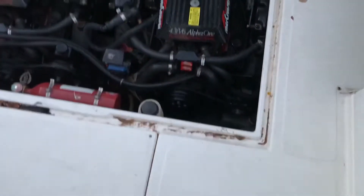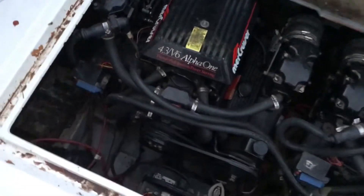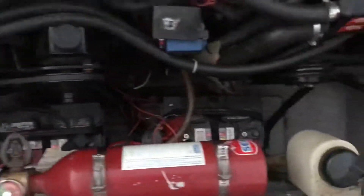Here's the engine. You can see how great shape they're in. Batteries — one, two — you could actually add a third one down there.